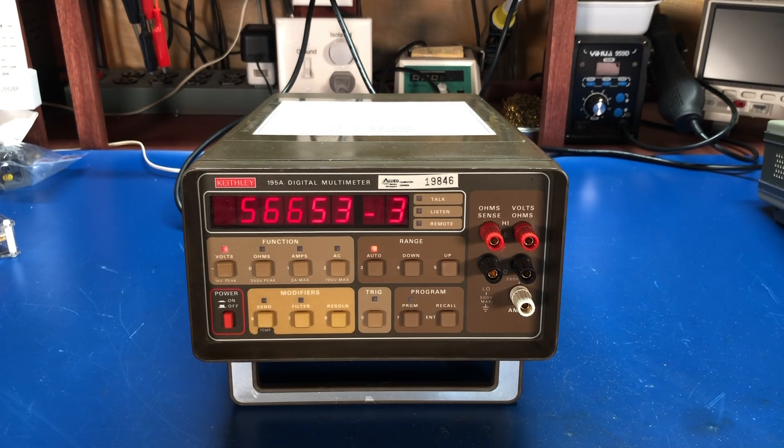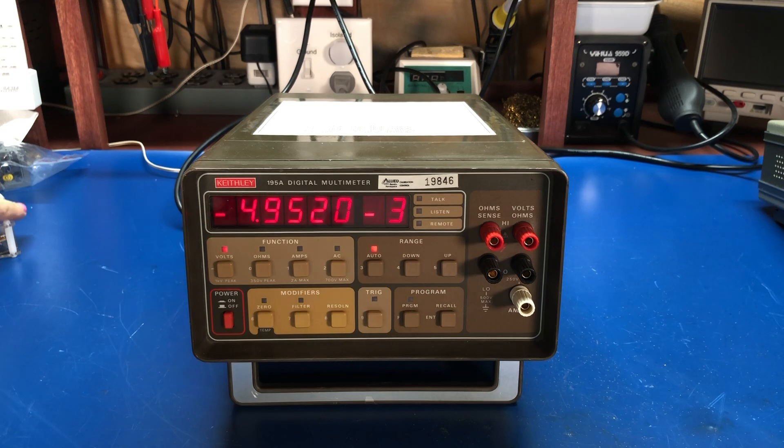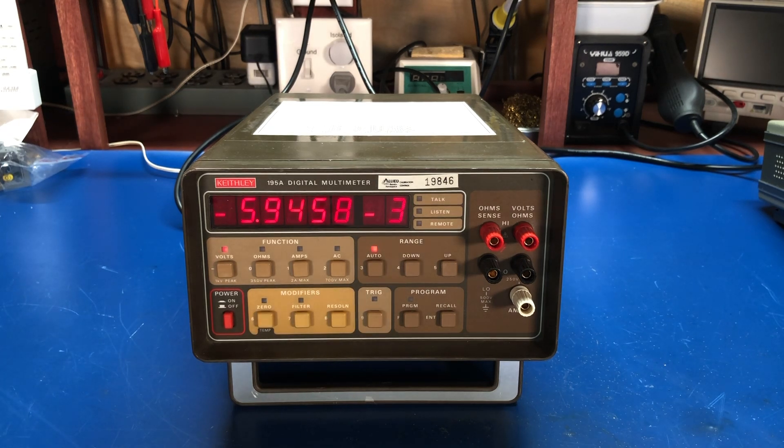Hey everyone, welcome back. Today on The Bench we're going to take a look at my latest eBay acquisition, a Keithley 195A digital multimeter. I found this listed on eBay for a whopping $75 — pretty good deal, I think, considering I've paid far more than that for some handheld multimeters in the past. So for $75, I figured I'm not going to pass it up, and I snatched it up.